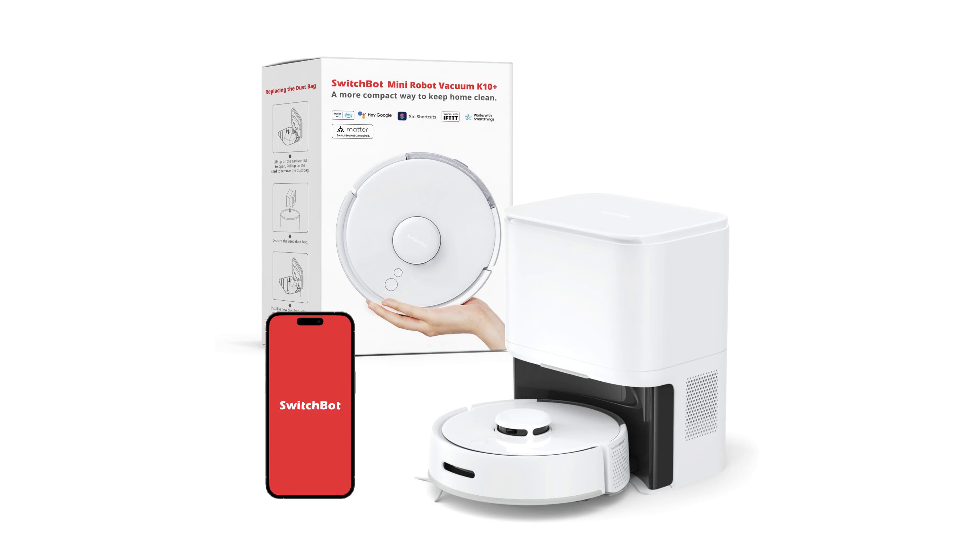The SwitchBot Mini Robot Vacuum K10 Plus is a compact and efficient vacuum cleaner that offers advanced LiDAR navigation, ensuring hard-to-reach spots are not missed and enhancing cleaning efficiency by 90%.